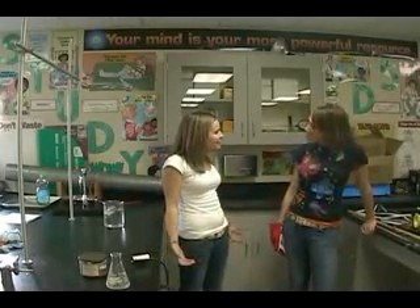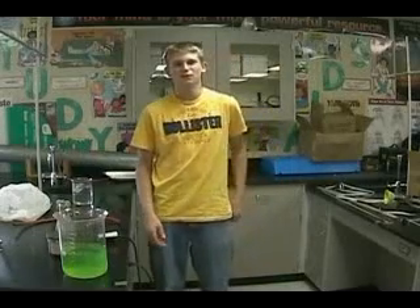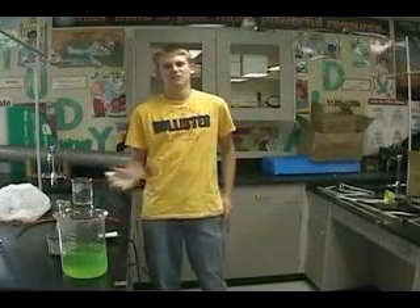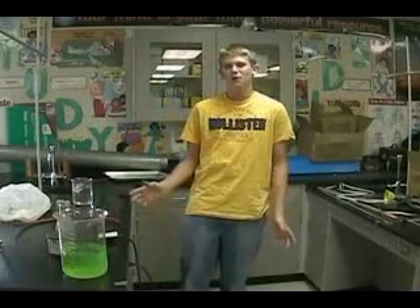What did we do last week? Last week in Science Club, we filled a water-soap mixture with gas and it floated up and we lit it on fire. It caught on fire because we had it filled with gas instead of air, which is flammable. And it floated because it was less dense than the air.